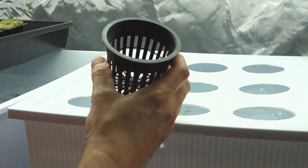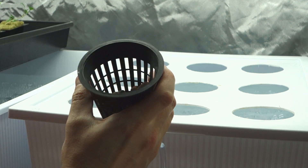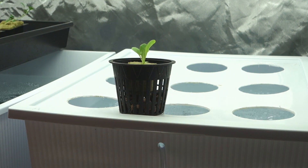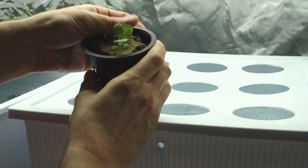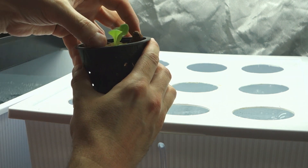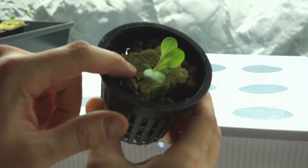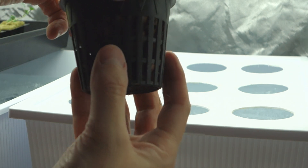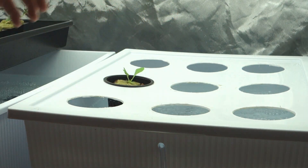Let me go ahead and put these in here and get this thing moving. As you guys can see, I'll take a net cup like this. What I like to do is put a little bit of hydrotone in there — just a little bit, nothing crazy. Then we're going to put this seedling in just like that. The hydrotone basically goes into the cup and is used to hold the rock wool in place as the whole thing grows. The root system just kind of comes out the bottom. And that's all you do — that's it.